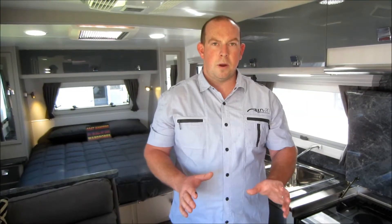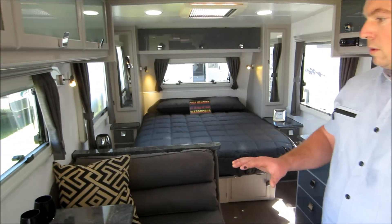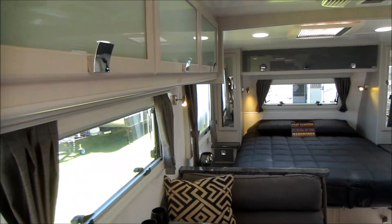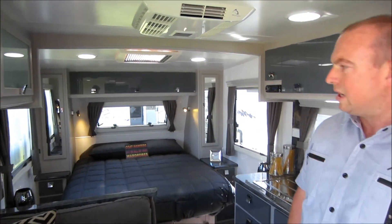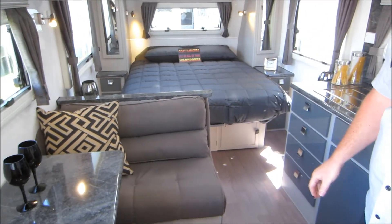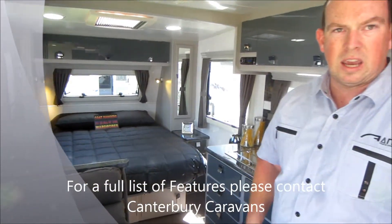Welcome to the inside of the Paramount Commander — this is one stunning caravan. As Scott pans around you'll see the full overhead cupboards. We've got the traditional styling with framing mixed in with a nice contemporary design in the new kitchen look. Paramount offers different colours throughout the range, and I'll now start pointing out some of the features this lovely caravan has to offer.